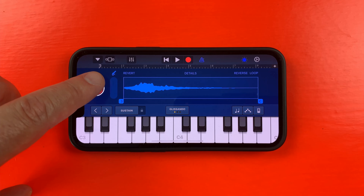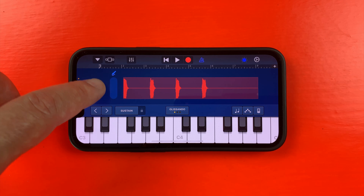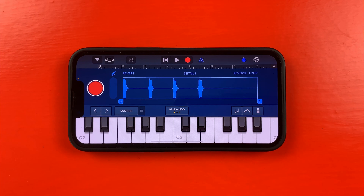If I hit the big red button, the sampler will begin recording and will continue to do so until I hit stop. I'm left with this waveform, which I can access by tapping the dial icon.